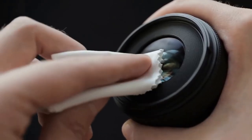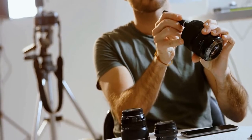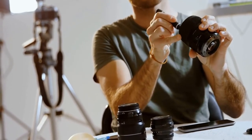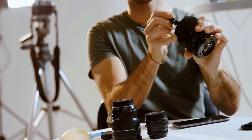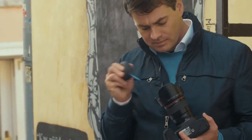Cleaning your camera lens is the most important thing you can do to keep it in good condition. Dirt, dust, and oil will build up on the lens if not cleaned regularly. This buildup can cause an uneven surface which leads to blurry photos.